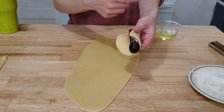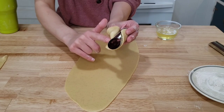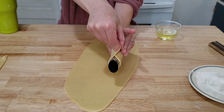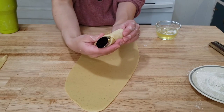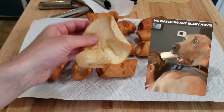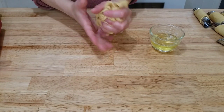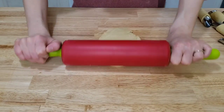Dip your finger in the reserved egg whites and brush that egg white onto each side of the extra half that's hanging over. Fold it over and make sure you seal it up really well by pinching it together. This sealing process is really important — if you don't seal it correctly, this is what happens. Once you're done cutting out all your rounds, don't waste the dough; just reshape it into a ball and re-roll it as thin as you can.